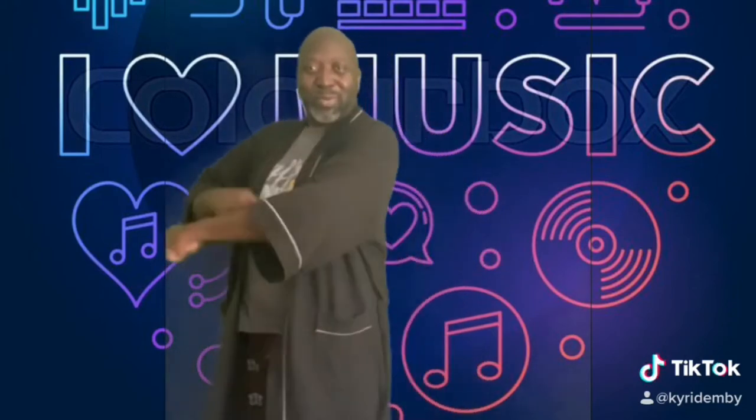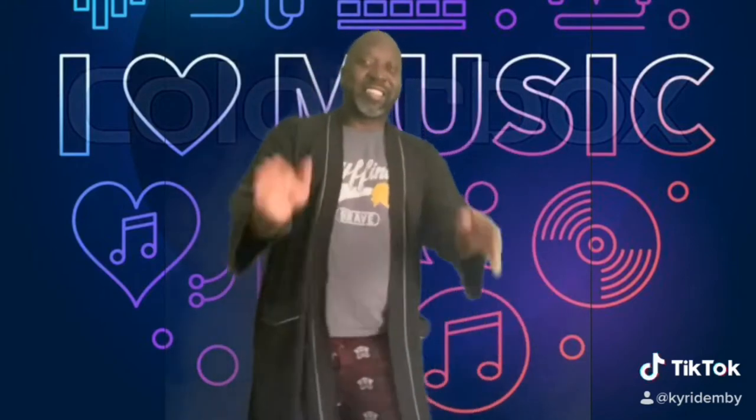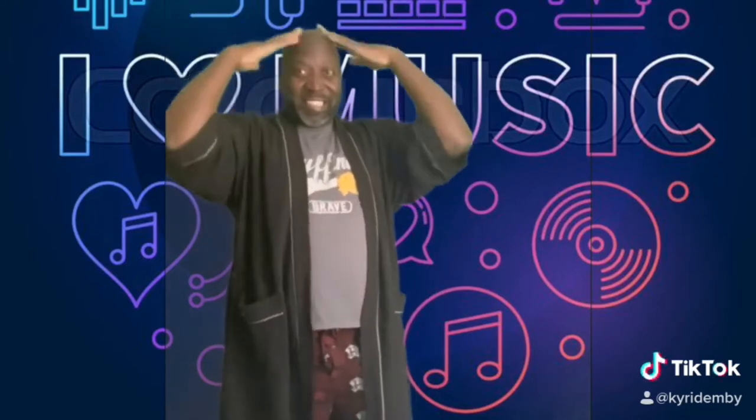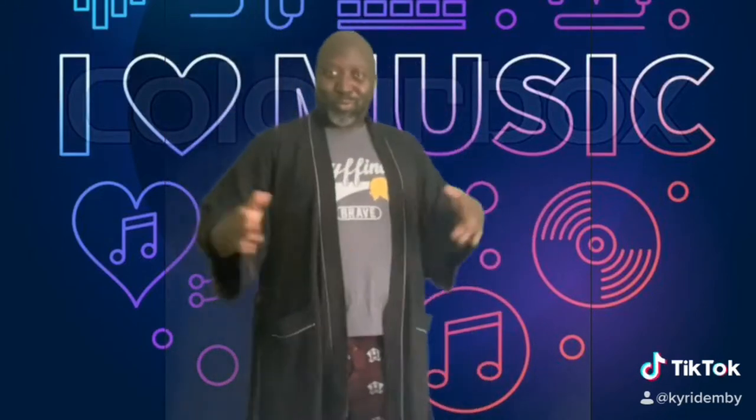Music in Pajamas. Let's have some fun. Music in Pajamas. Let's have some fun.